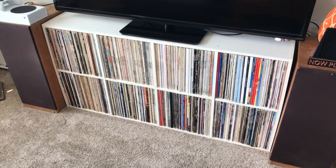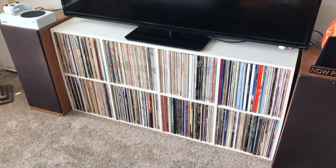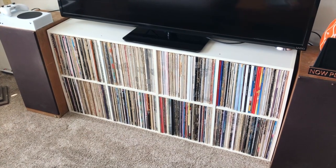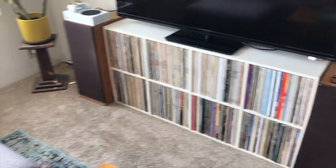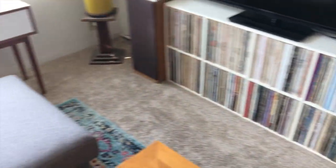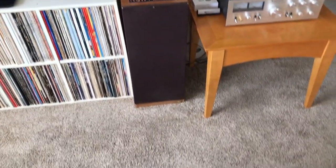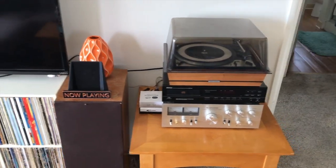And this has all of the artists from A to E. So obviously the Beatles are included in here — the Beatles are the top three cubes basically, all Beatles stuff. And this is where I film my videos. So I put the camera down there on the floor. I sit right there and as you can see this is my record player.